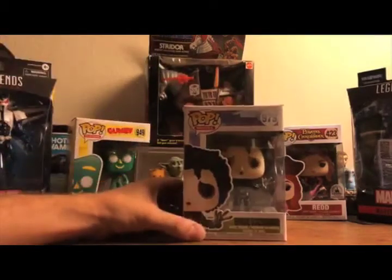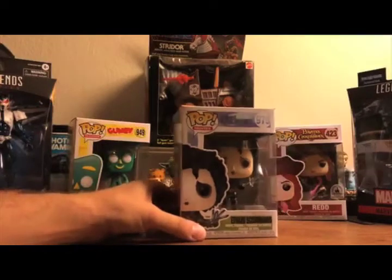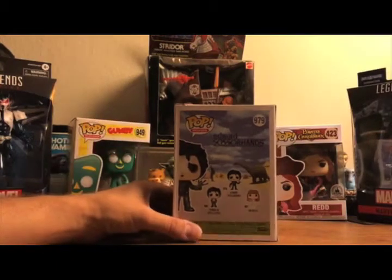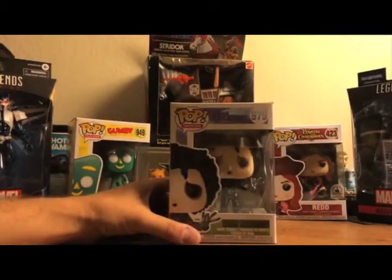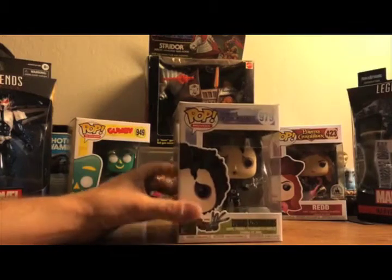This is pop number 979 from Movies. They've got Edward in the dress clothes and his love interest Kim Boggs, played by Winona Ryder in the film. They're also doing a pop scene — a movie moment — with Edward Scissorhands and some of the hedges that he famously cut in that film. Let's take a closer look at Edward Scissorhands and see how he looks.